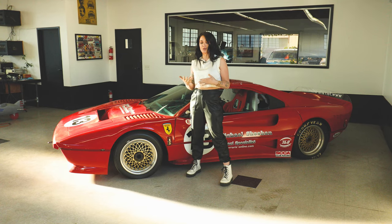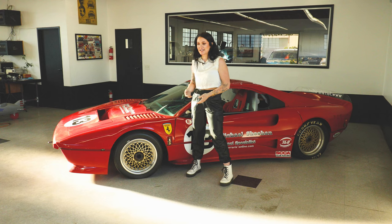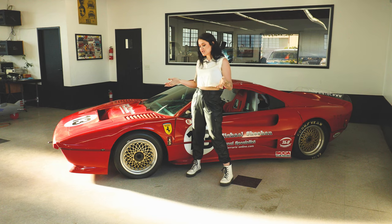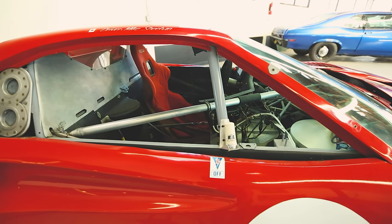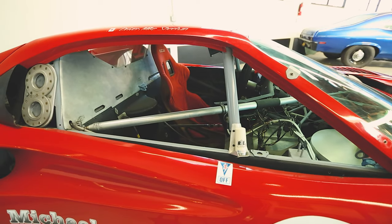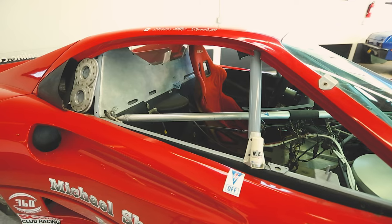I really wanted to take this opportunity to do a video series on putting this car back together and getting it back on the track. This video is going to start by giving an overview on this car and what makes it so special, but I'm very excited for the future videos to show you it all coming together. So let's get started and show you just how cool this car really is.